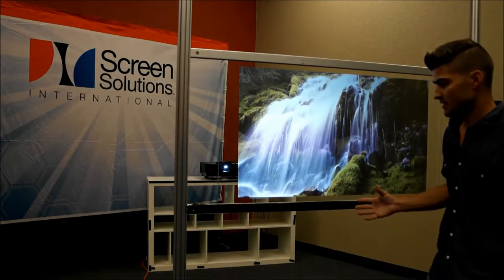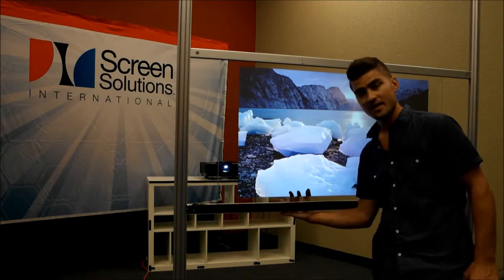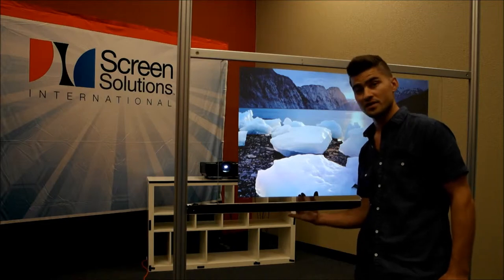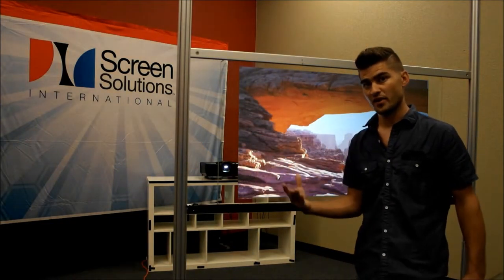However, to give you a brief overview: the rear projection film is applied to the back side of the glass. If you want to add a touch film, you apply that first, then add the rear projection film, and that creates that interactive experience.